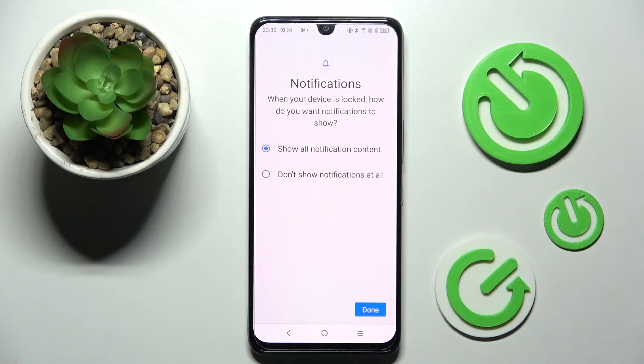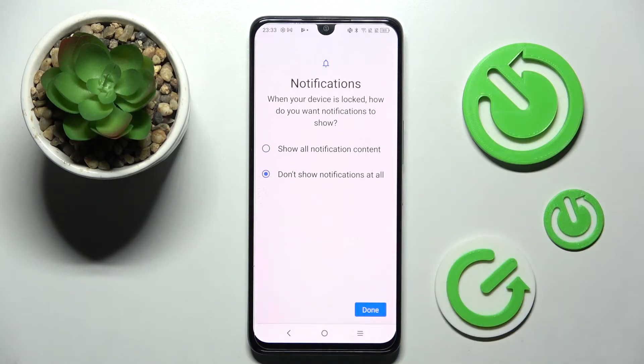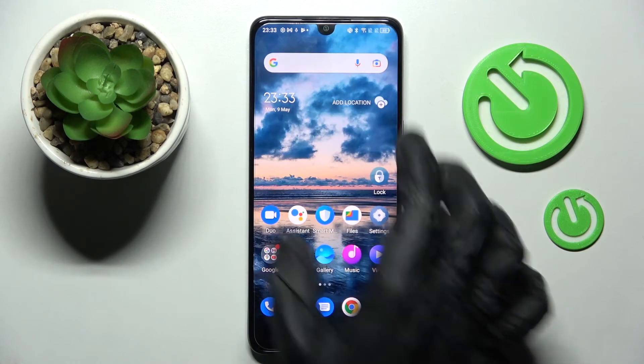If you want to see all notifications on your lock screen you need to click on show all notifications content. If you don't, just click on don't show notifications at all. When you're ready, select done at the bottom right corner and click the home button.